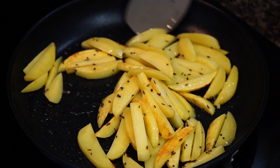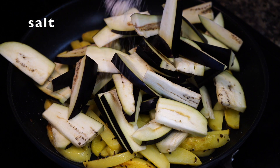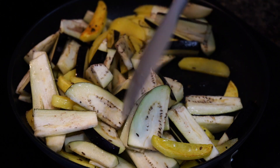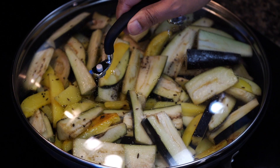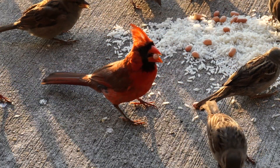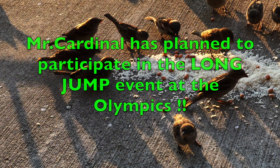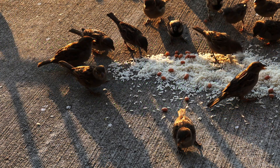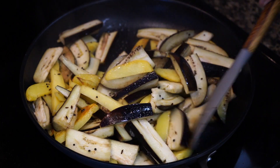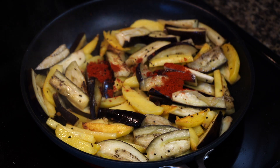The potatoes are now just 50 percent cooked, and when you see them developing a little bit of color it's time for the eggplants to join the party. Add salt and fry on medium-high heat. Once the eggplants have started to soften up, add red chili powder and then turmeric powder.